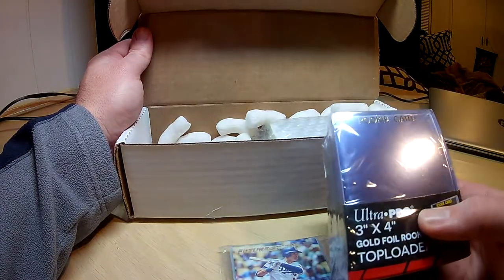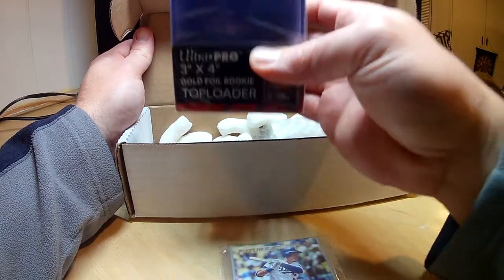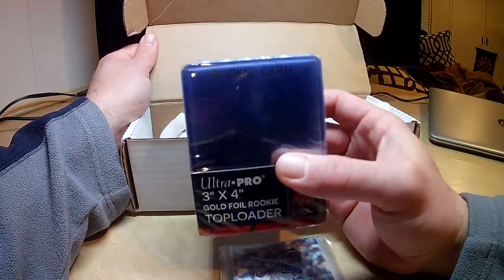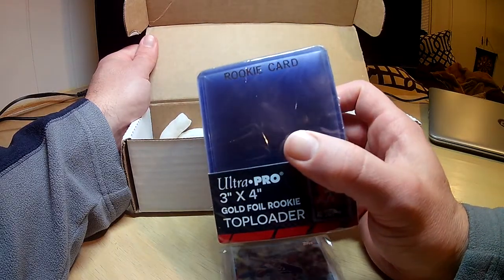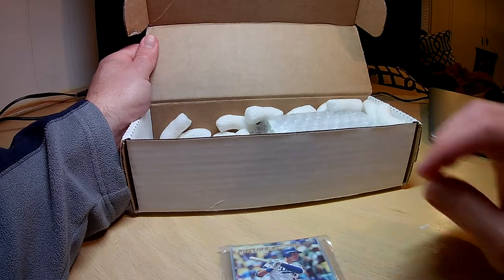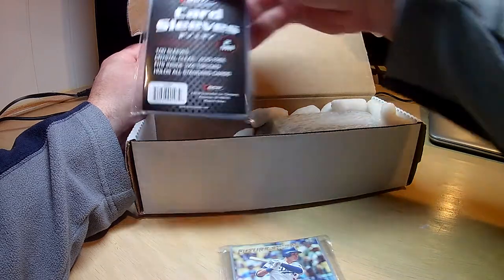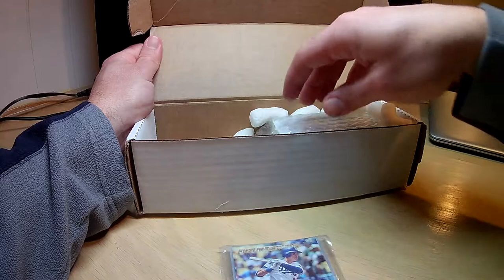We got our rookie top loaders — nice, they say 'rookie' right on them. I actually don't have any more of these; I was looking into getting some, so this is a pretty nice surprise. And then underneath that we have our card sleeves. Always use those supplies, no doubt.